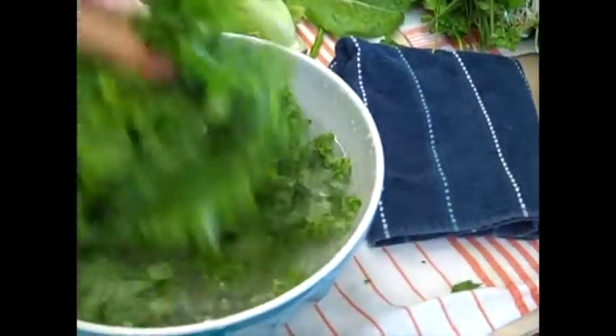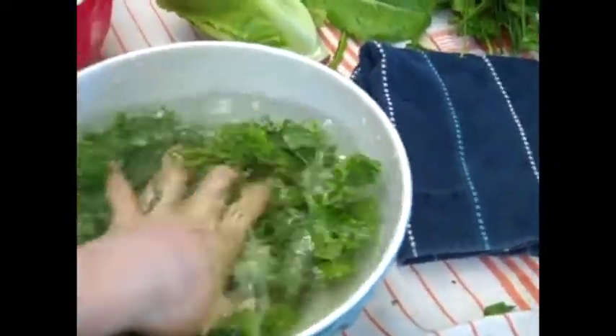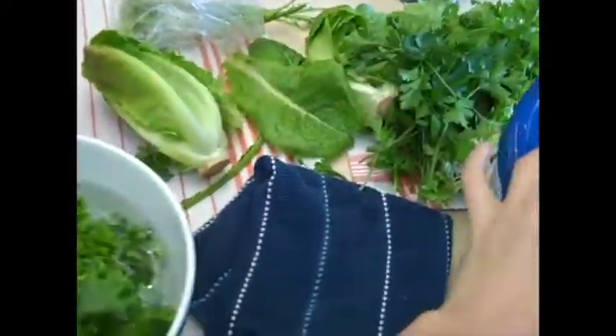Sometimes if you have organic produce, little bugs or little worms will come out — it's a good sign that it's organic, no biggie. Once you've thoroughly rinsed, what you want to do next is transfer the greens to your salad spinner.